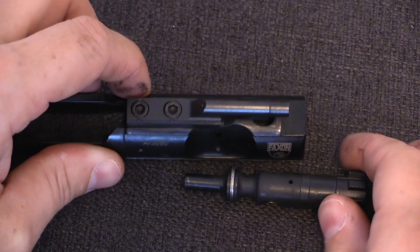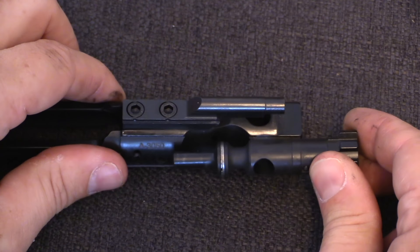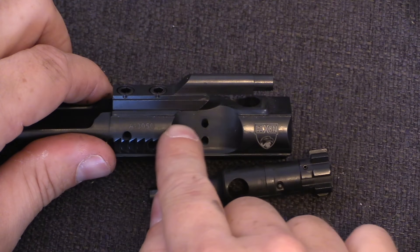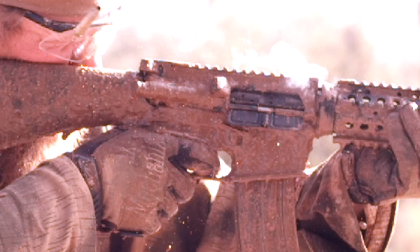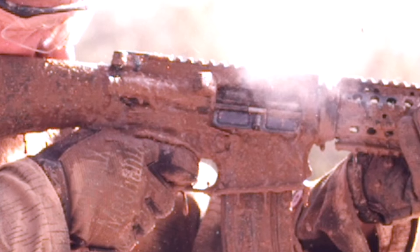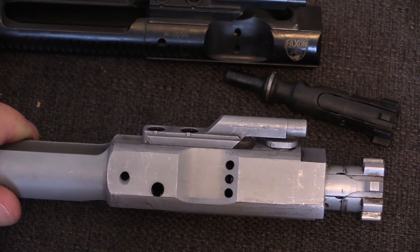The cam pin, right there, forces the bolt to rotate, which unlocks it, and that allows the entire bolt assembly to move backwards. Note that once the two parts have separated enough, the gas in this expansion chamber is vented through the two vent holes in the side of the bolt carrier. These vent holes also exist on the .308 calibre AR-10 bolt design.